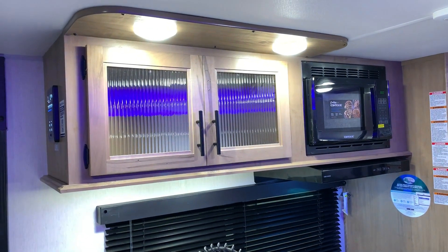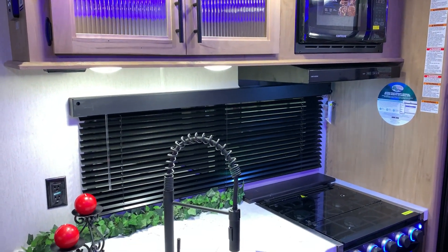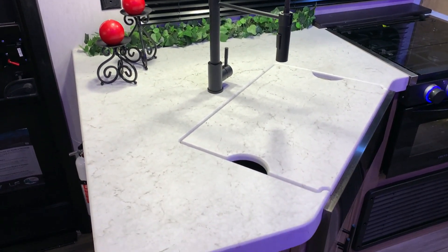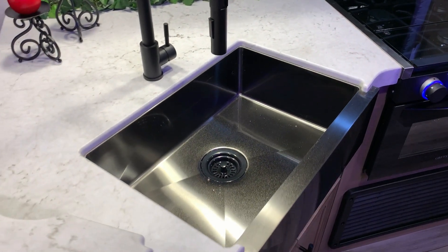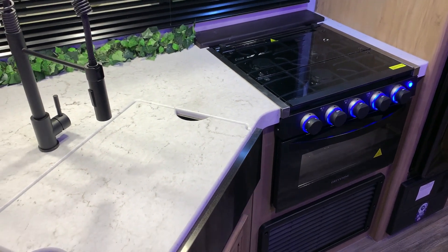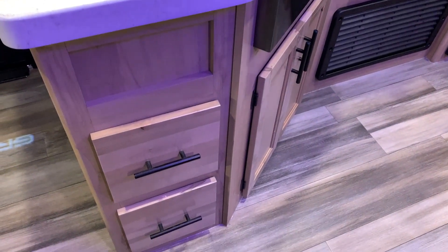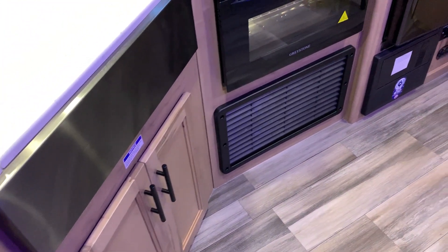Up top we have your cabinets with the glass front to give it that home feeling. We have your microwave, range vent that vents to the outside, a very long kitchen window that will open with the metal valance above it, and large counter space that wraps around. We have the high-rise faucet with the pull-out sprayer, a large single-bowl farmhouse-style sink with a cover for prep space, and a three-burner stovetop with oven — the stove cover also provides more prep space. Down below we have storage drawers on the left and cabinets underneath the sink, with the furnace directly underneath the oven.